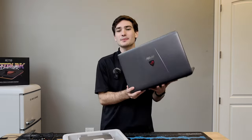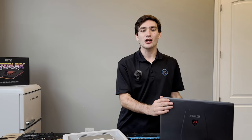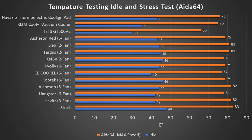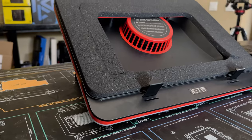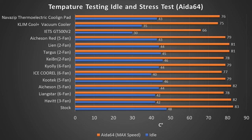The laptop used for our testing is the older Asus GL522, which has been used in all of our laptop reviews. Starting with a stock temperature test, after letting the system sit at idle for about five minutes the CPU registered around 43 degrees Celsius, which places it in the middle of the pack compared to the coolers I've previously tested — far from the best, which is still the iets GT500v2. This is about a five degree drop from stock configuration, which is a nice improvement but still not as good as some other options.